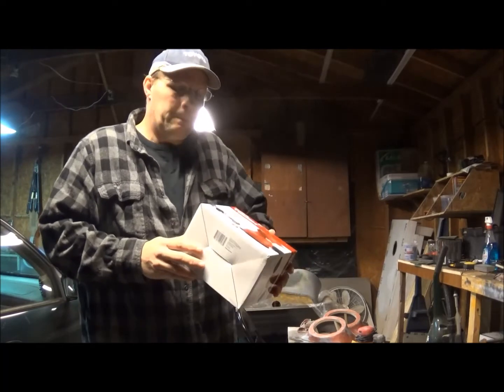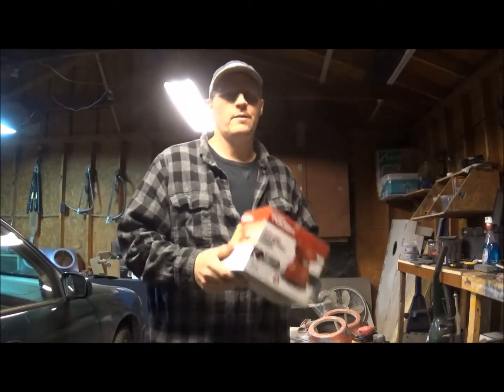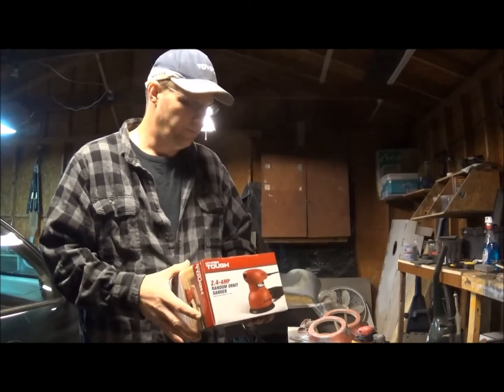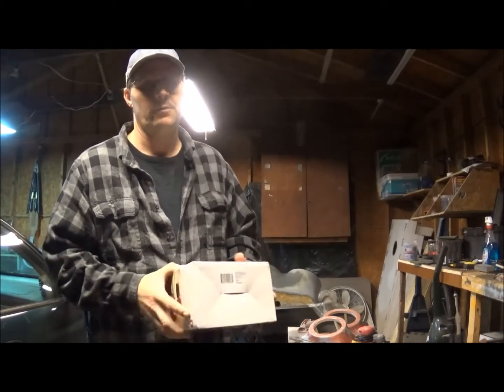It says 2-year warranty, though that's probably a factory warranty and you have to send it to the factory. But I've never usually had much of a problem returning stuff to Wally World as long as you've got your receipt.